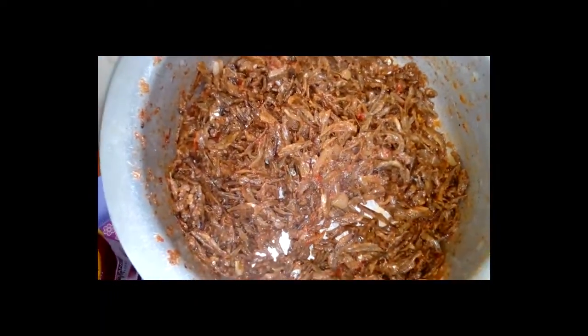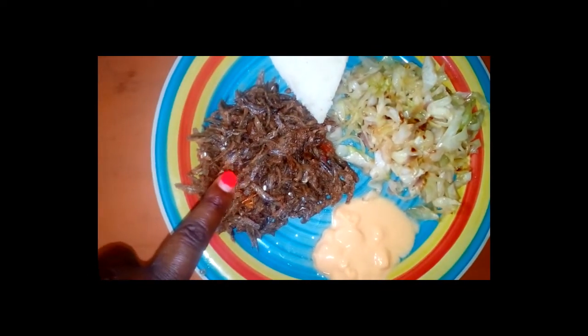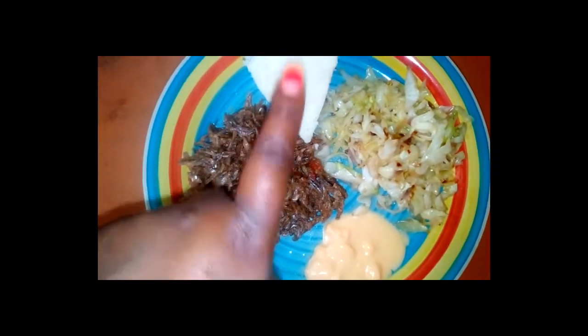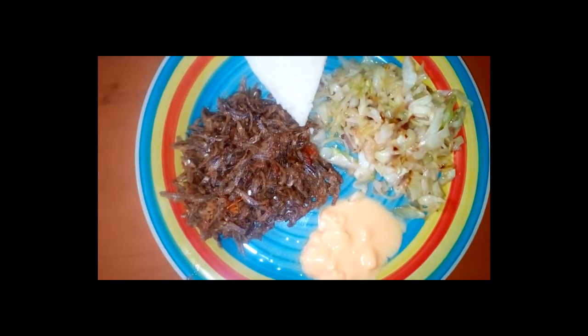Wow, it looks so nice. The food is ready and served. We have our omena which is the main meal, some ugali, cabbages, and yogurt. As you all know, I love yogurt so much — I can eat yogurt with anything.